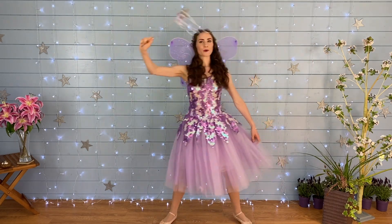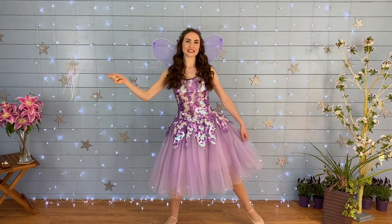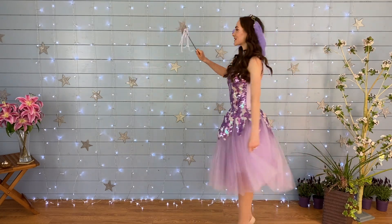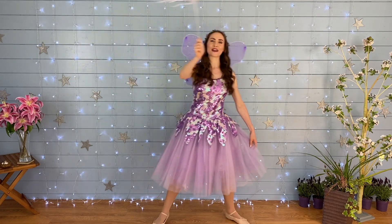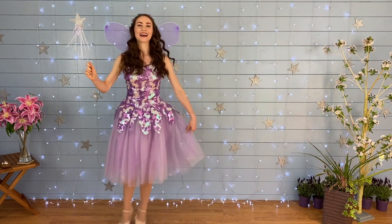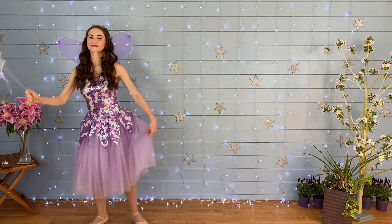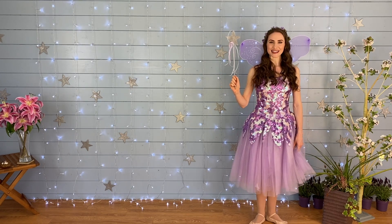Lovely rainbows today, fairies! Good job. Are you ready? And the other way. Turn on your toes. Wonderful. And rainbow — good job! Lovely rainbow fairies. Are you ready? Ready, go! Cast your spell. Great casting spells with your wands today, everybody. Well done!